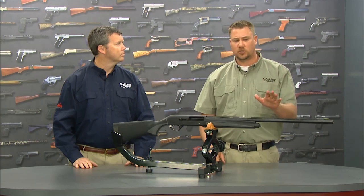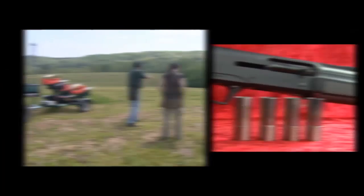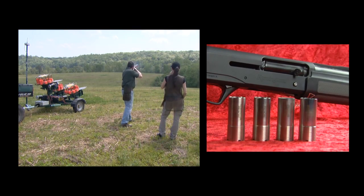It also comes with interchangeable choke tubes. It uses Remington's brand-new ProBore choke tubes — it comes with five of them, which makes it so you can make this gun suitable for any type of game.